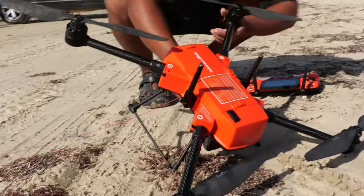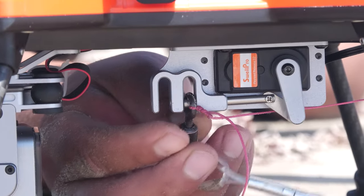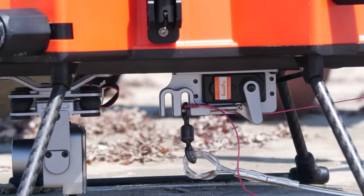Much different setup — they've got two bait releases here. Let's open the first one, payload in. There we go.